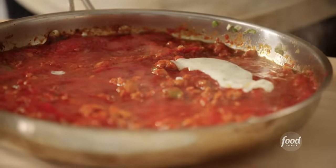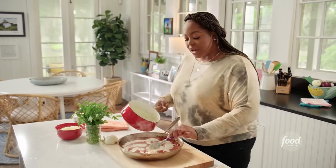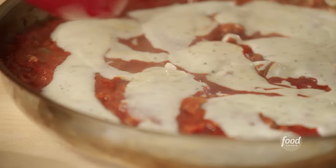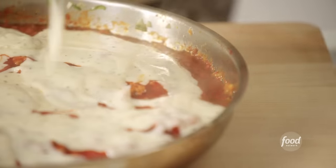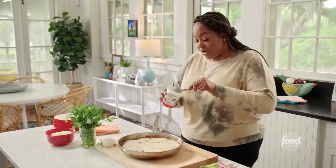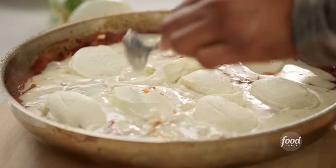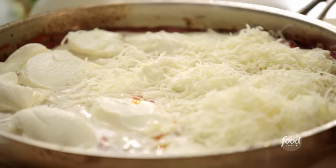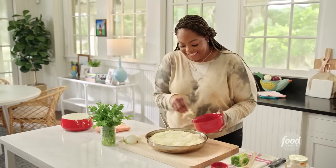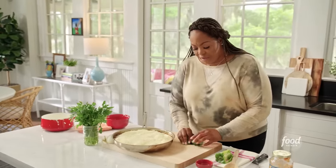I'm grabbing my skillet to assemble the dip — take some of the bechamel sauce and put it on top. I love to experiment in the kitchen; I've been like that since I was younger, always wanting to do my own thing. Adding the bechamel in the corner just like that. I've got whole milk ricotta from the fridge — I'm just going to dollop it right on top. It's going to give a really nice creamy texture when it cooks. Then some Italian blend cheese — when this melts, it'll get all bubbly and brown on top. Last, I'm cutting up some fresh parsley for a little greenery and herbiness.